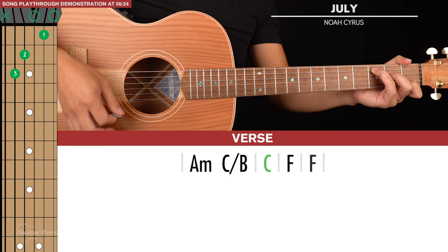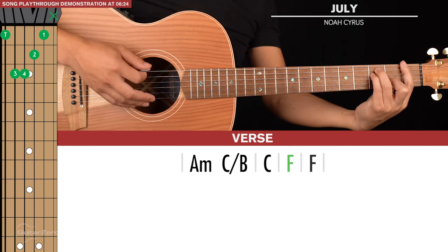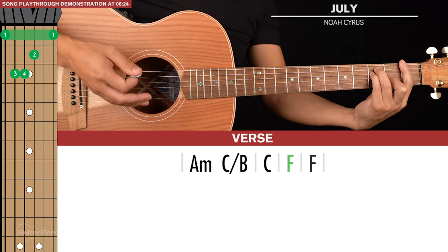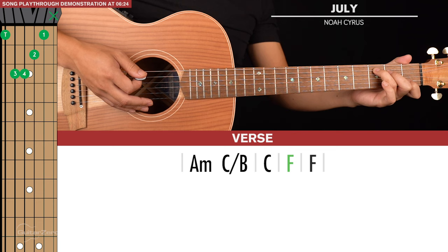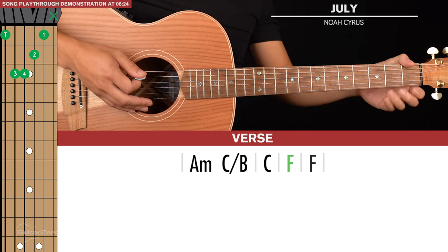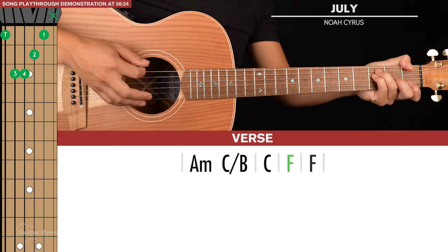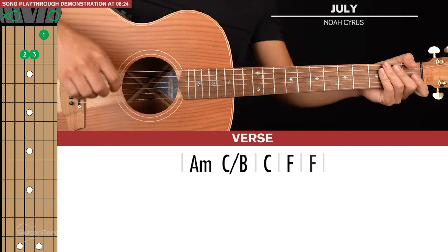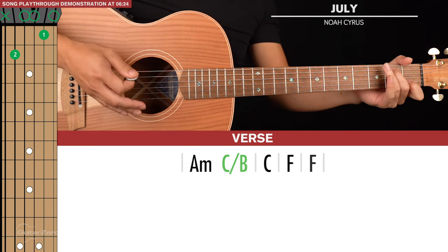C is our third chord, and then finally we have an F chord. You can play a full barre F chord, or you can play it this way — I like this way because it's an easier transition from the C, and the thumb just comes over the top and hits the first fret of the sixth string. For the first two chords, A minor to C slash B, we have a strumming pattern.